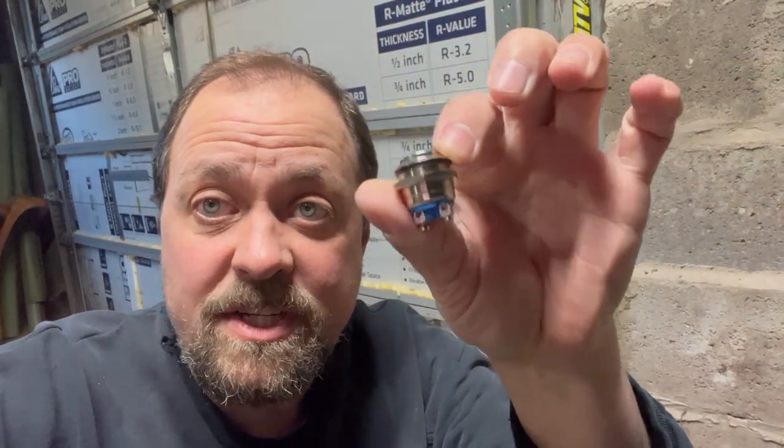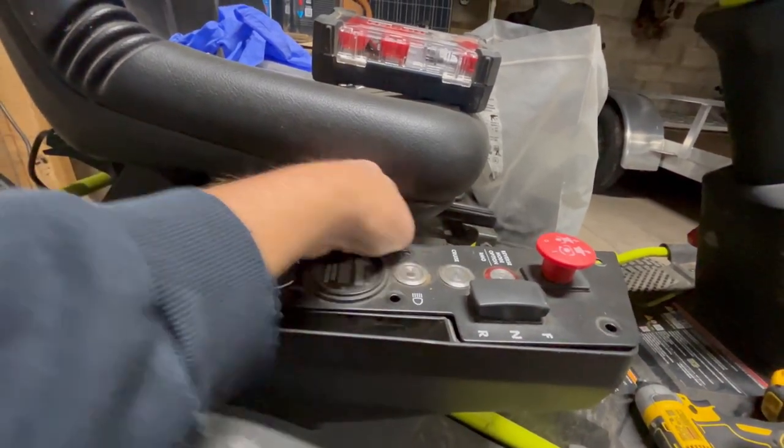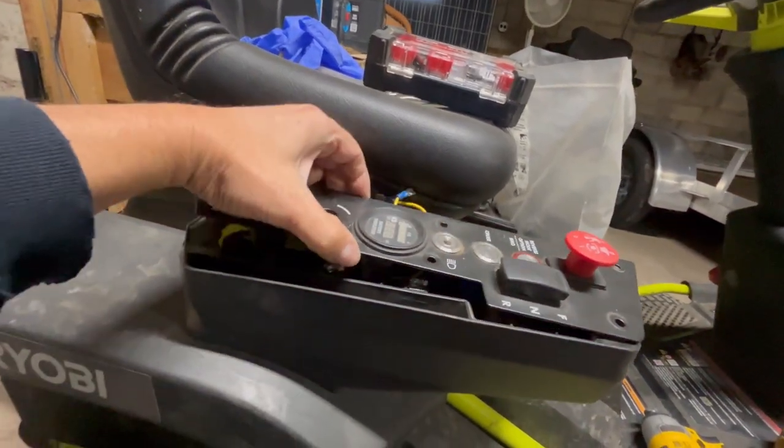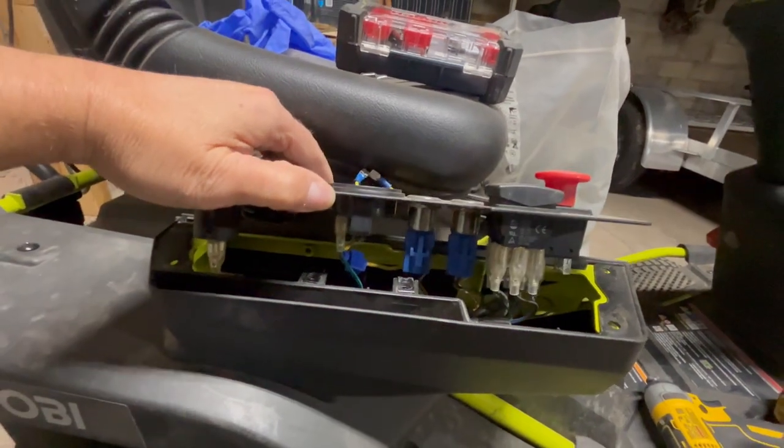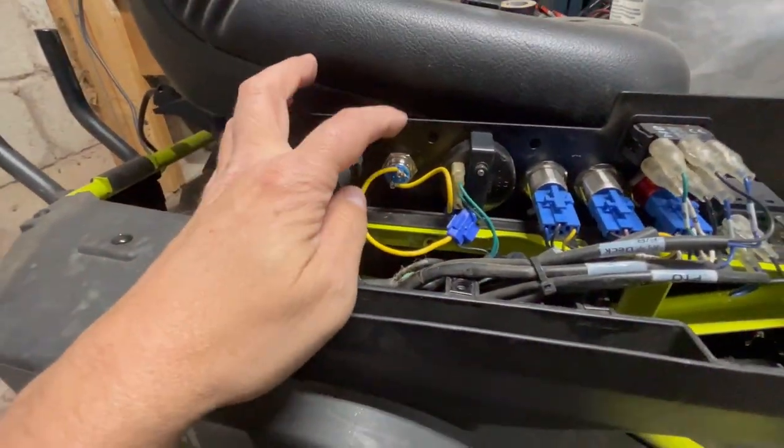Since we had that issue, I ordered new switches — a very small momentary push switch. We're going to get that installed. You can see I already have the wires sitting here loose, so we're going to go ahead and get this wired up. We've got the switch all wired up, so we're going to test it out now.